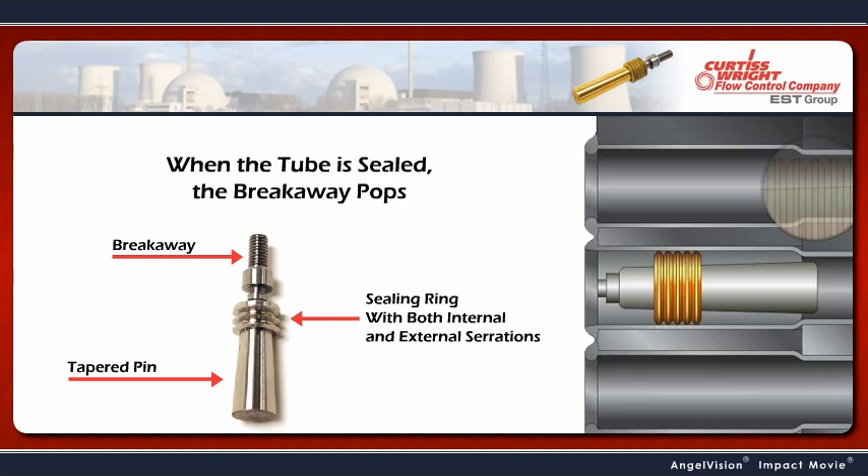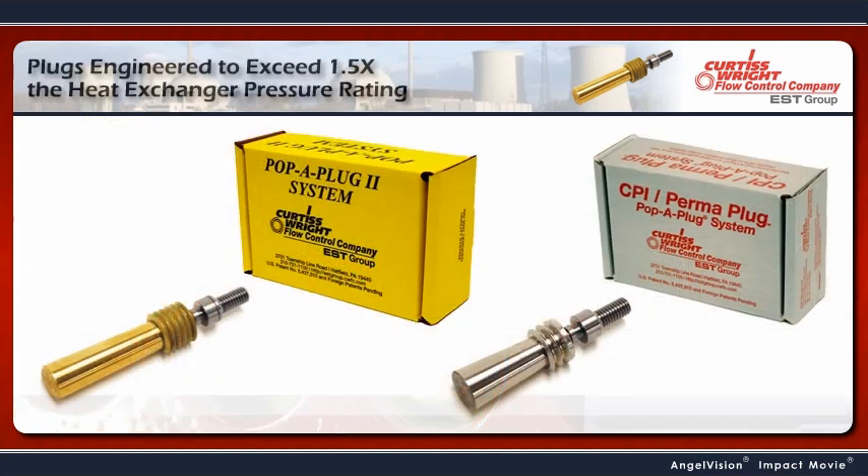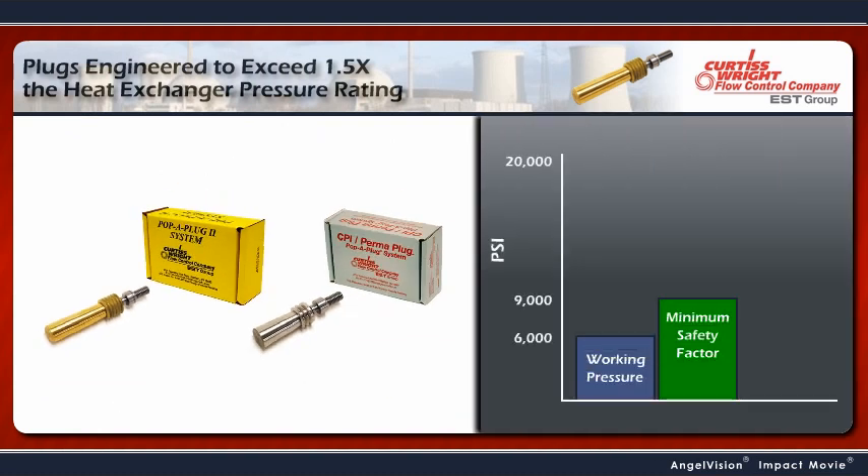When the tube is sealed, the breakaway pops, which separates the installed Pop-A-Plug from the installation tooling. Pop-A-Plugs are engineered to operate at more than 1.5 times the maximum allowable working pressure of the heat exchanger, giving you a safer work environment, and you won't have to worry about ejecting pins injuring your personnel.